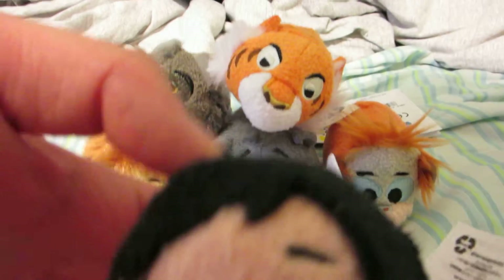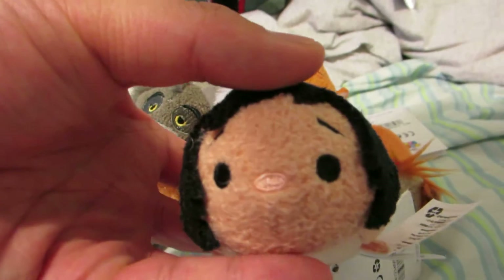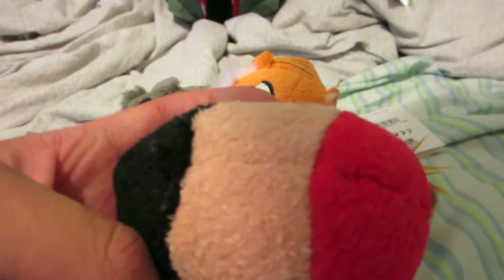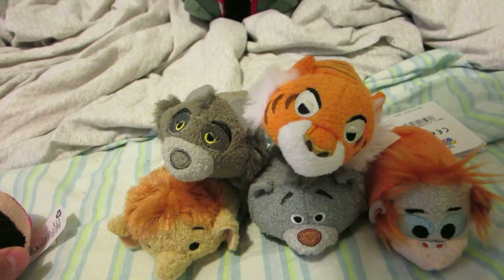First one we have is Mowgli. He does have that little stuffed roughness on his head, so that's pretty cute. Features just like him, but it's sort of really plain and regular. For those who have the subscription box, there's also that extra jungle vine on his back, but still pretty cute nonetheless.